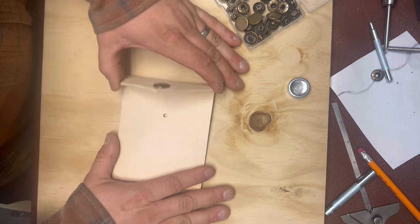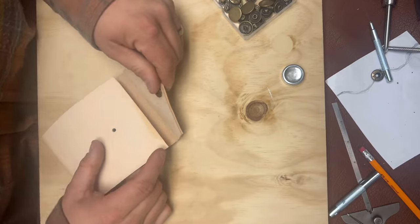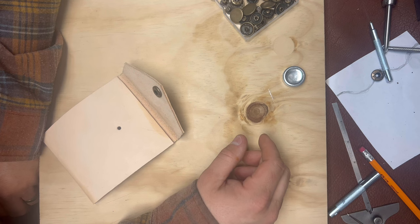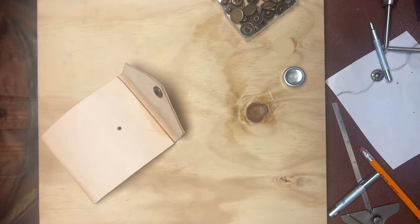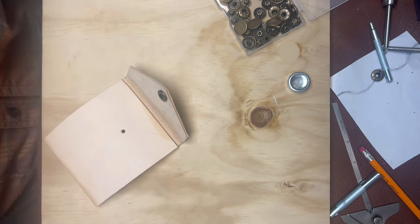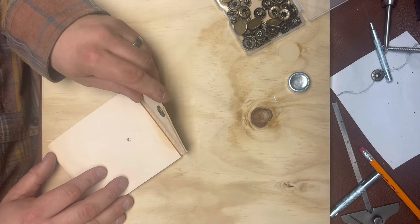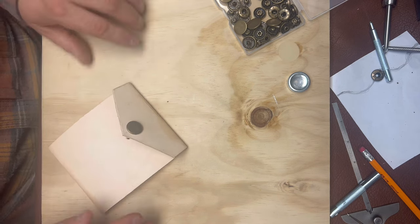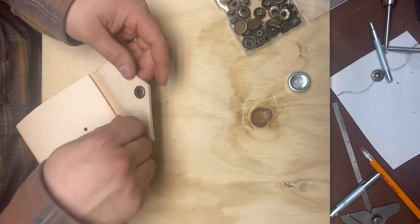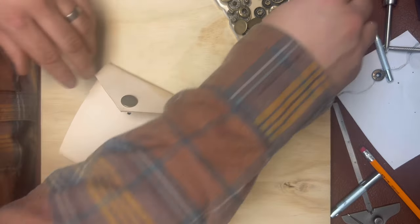Wait — what am I doing? I should be dyeing this first. If you're doing this yourself, for the love of god, don't follow me step by step on your first watch-through. We need to have this dyed first. I got ahead of myself — the ADD got the best of me.